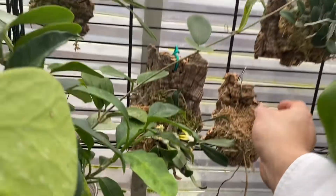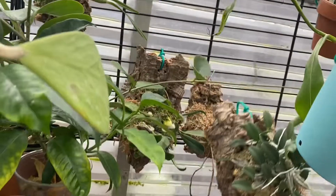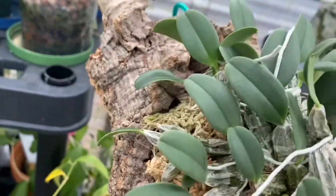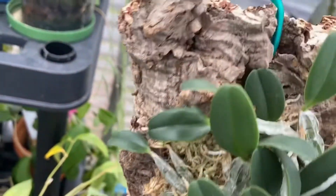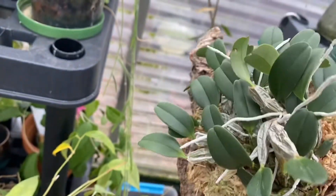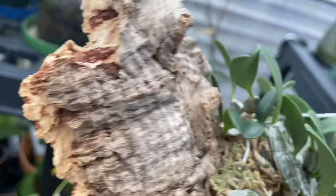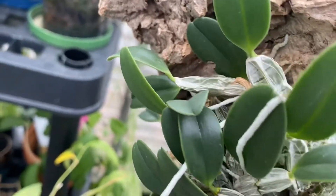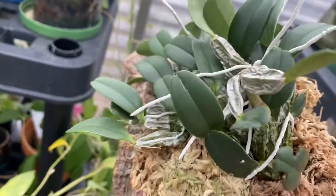I just found a multi-flora blooming! And here is the cousin Jenkins — it's producing lots of roots as you can see. I don't really see a spike yet; I was expecting it to spike a little bit somewhere from the end of a cane or something.